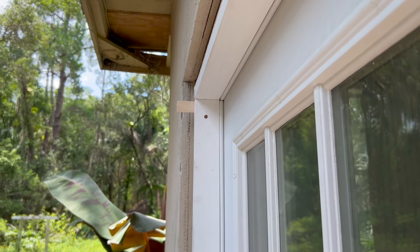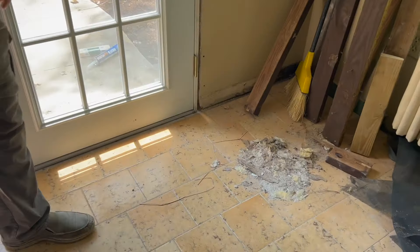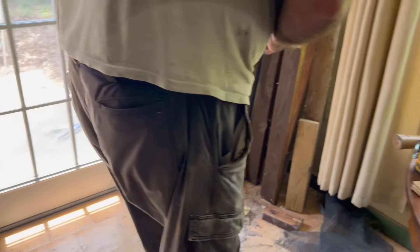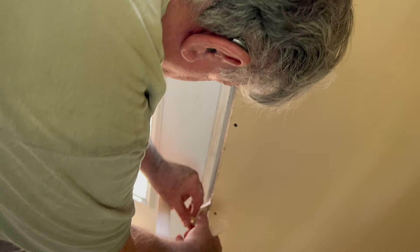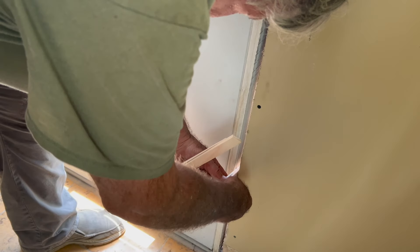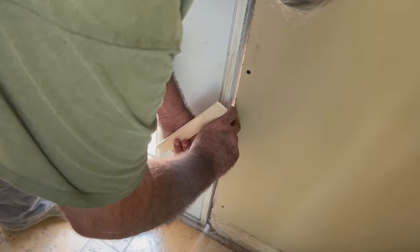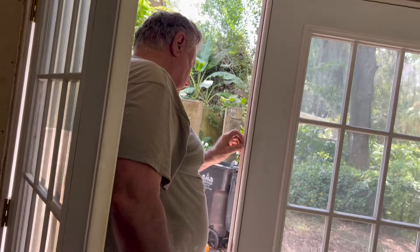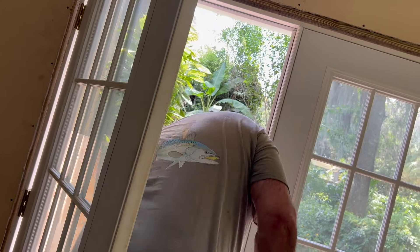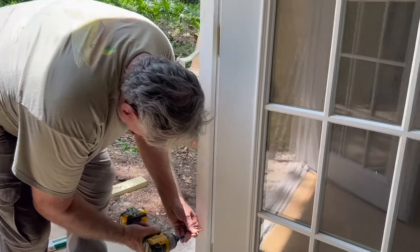Did you put your screw through those shims or right underneath it? I put this one underneath, this one I went through. I gotta put some shims in here — the shims should go through the screws.